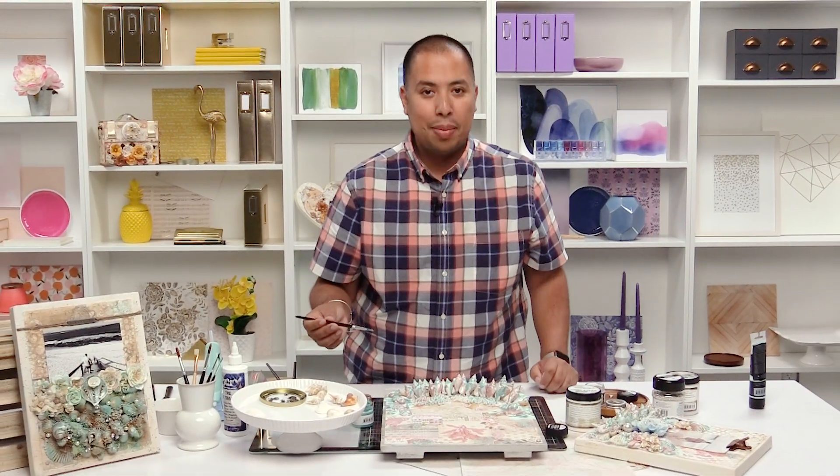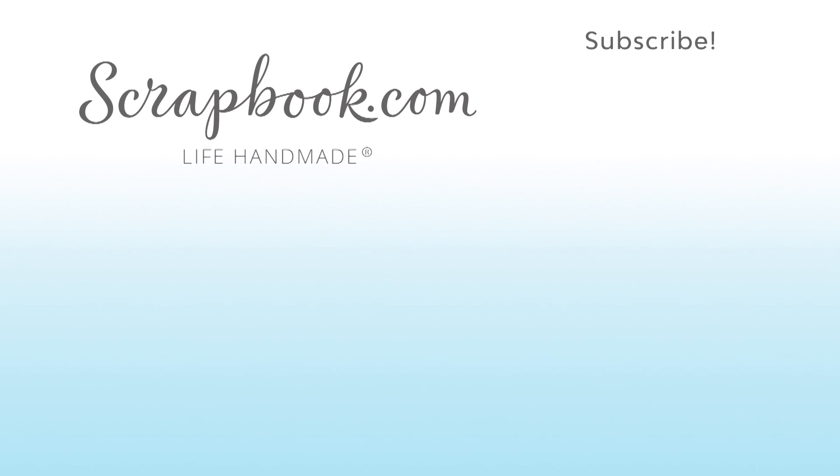So I'm going to let this dry and come back and show you guys what the next step is. Thanks for watching. If you liked this video and want to see more from scrapbook.com, please like, share, subscribe, and leave a message. Happiness is life handmade.